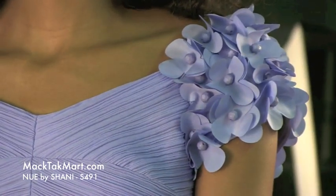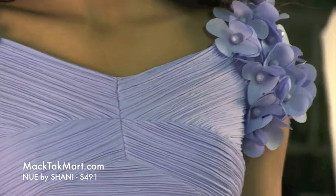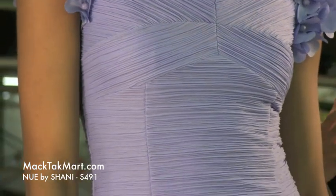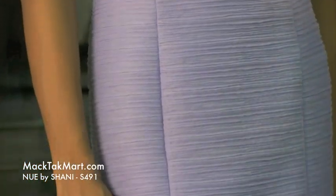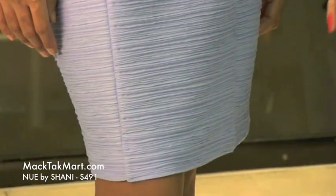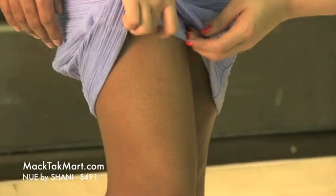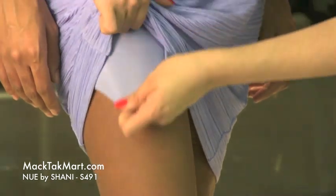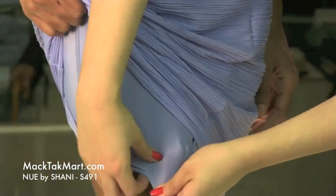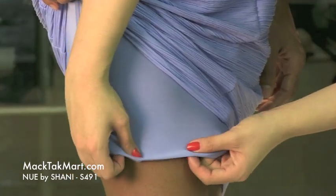The whole dress is completely pleated because New by Shawnee is actually known for making people look thinner — that's what they're famous for. All of their dresses have an underlay which is going to take you in. It's kind of the same as a body wrap, a Spanx, or anything like that.